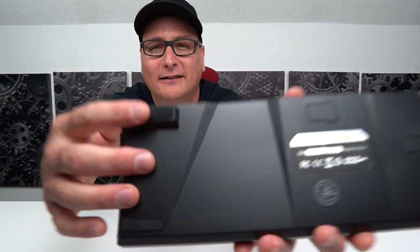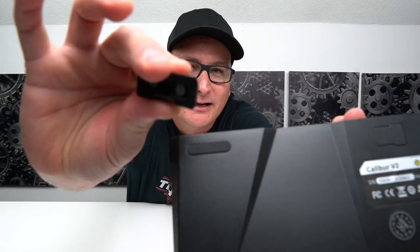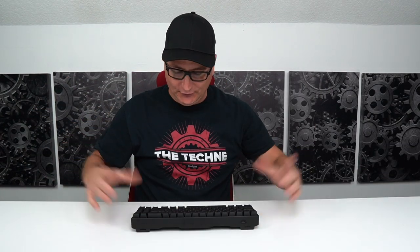Honestly, I'd say the feet are barely usable. I never use feet on any of my keyboards — I leave it flat all the time. But check this out: there's a lot of give right there with just that little oval going around the foot. If you're typing with the feet raised, it moves around a bit. It's not massive, but it'll get pretty annoying. So if you're someone who always raises their keyboard, this won't work for you.